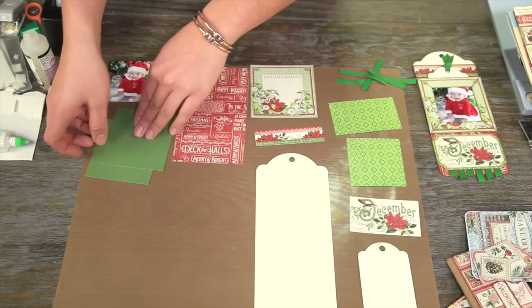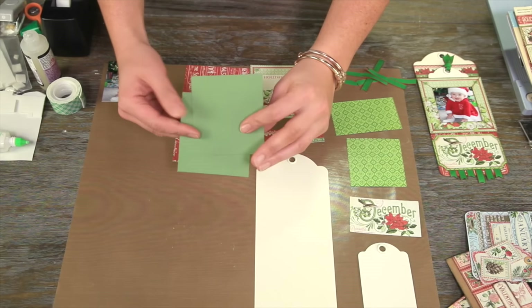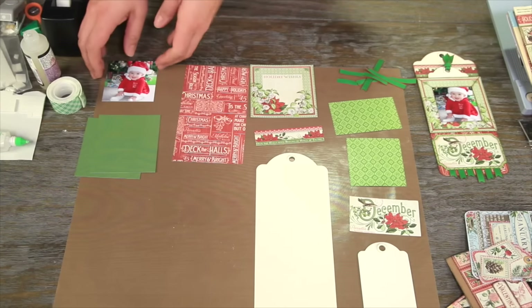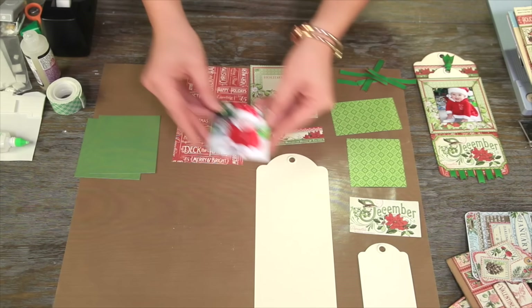Now we've got those pieces cut. We're going to take two green pieces from our Coordinations cardstock series and cut these to three and three fourths by three and three fourths square. And of course you're going to want to take an adorable photo of you and your family at Christmas time and cut that down to three by three inches.